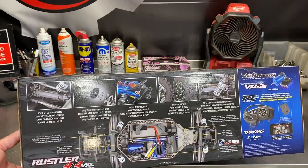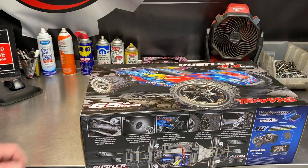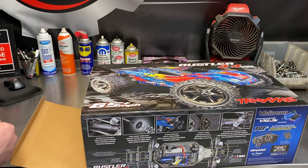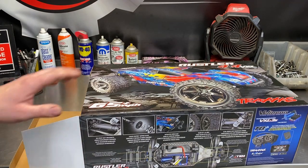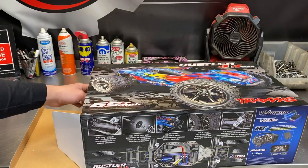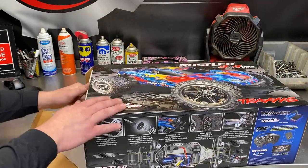Let's go ahead and open it up. I am going to the track today for the first time in a long time — unboxing both the Rustler 4x4 VXL and the E-Revo 1/16th scale VXL.